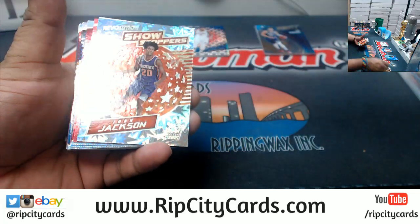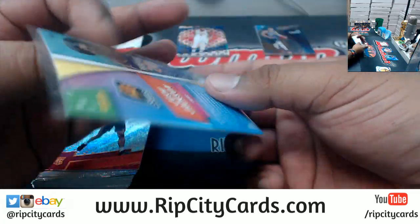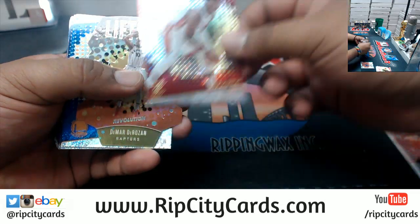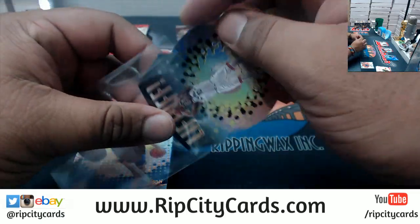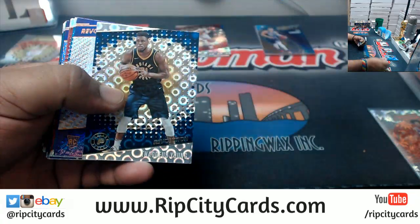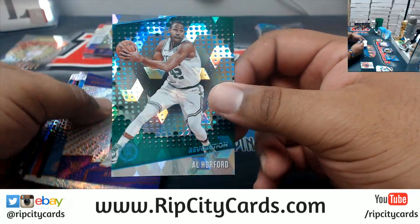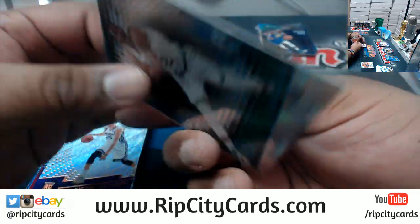Let's see what we got here. That's pretty freaking cool — the Showstopper insert for the Suns rookie Josh Jackson, the Impact variation right there. Very nice. I wonder if the Galactic will come out of this half. The Marty Rosen Raptors die cut, the Liftoff — just the base, no variation. The Groove.